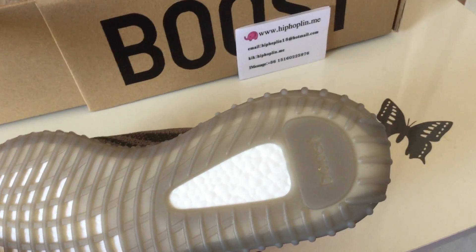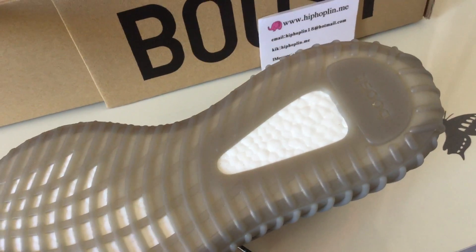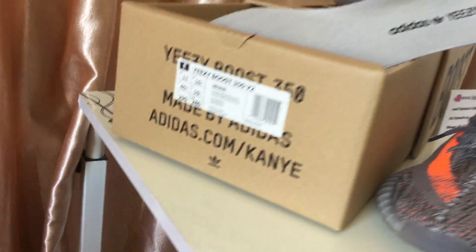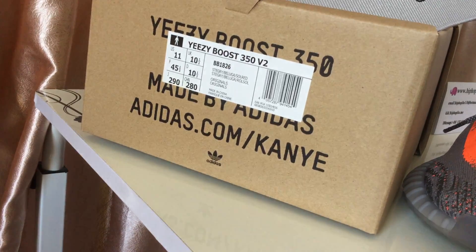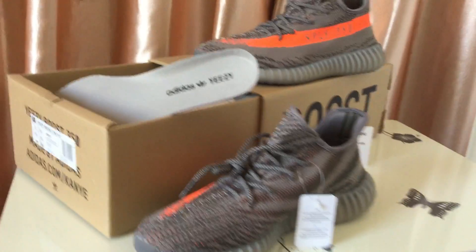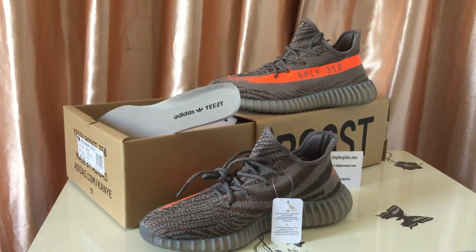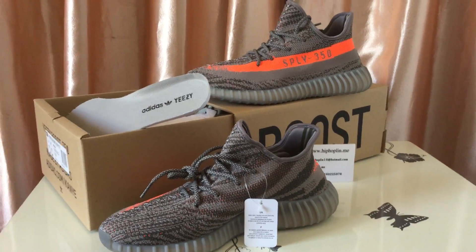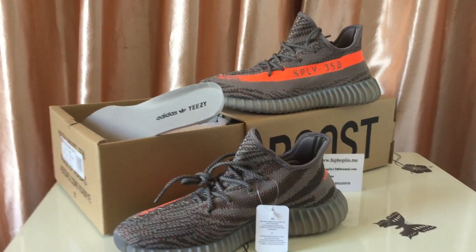Boost. And the bobble. The shoes label. Size 11. Shoes fly. V2. Thank you for watching, from my side, Hip Hop Lane Domain. Thank you. Bye.